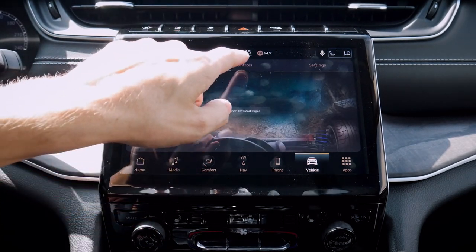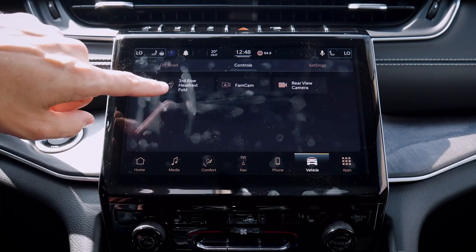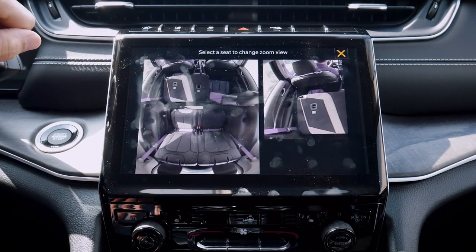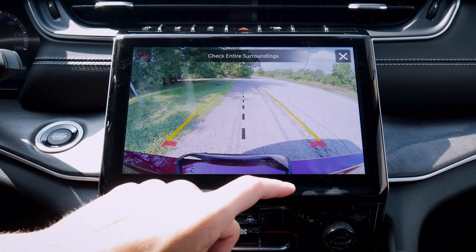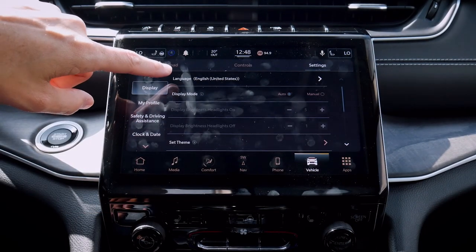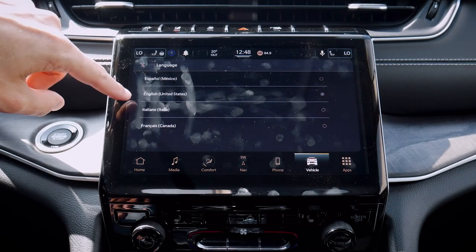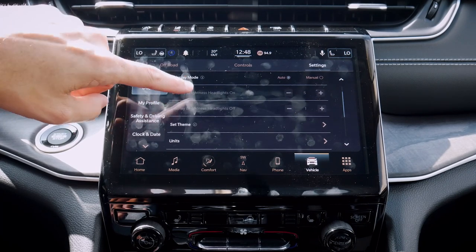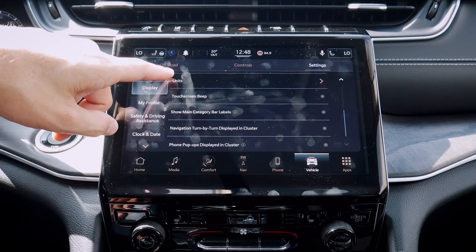Jumping back into vehicle settings, we've got some more advanced controls. We've got our third row headrest fold — so we can power fold our headrest from the front. We've got our fan cam option so we can see exactly what's going on behind us. We've got our rear view camera there as well. Under display settings we've got English, Spanish, Italian, and French. We've got different display modes — auto mode flips us between day or nighttime mode depending on how bright it is outside.